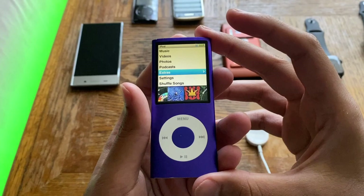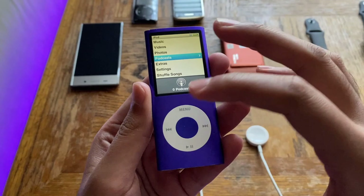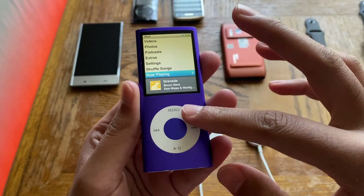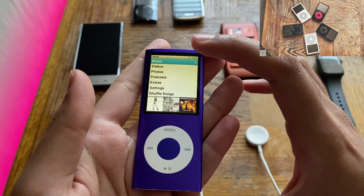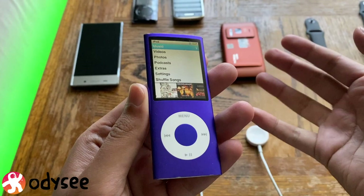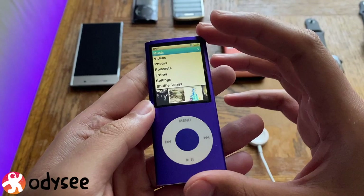Welcome back to another video from my Vintage Tech Showcase playlist, where I showcase older electronic devices — usually phones, but also iPods. I've done one iPod video up to now. Today we're doing the fourth generation nano. Next I might do the sixth generation nano or the third generation touch — there's no set order.